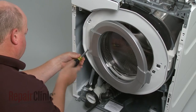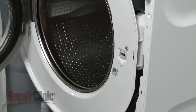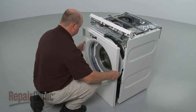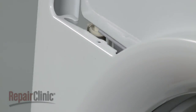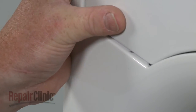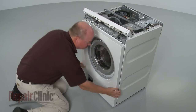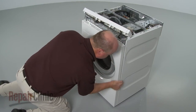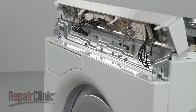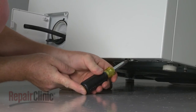Replace the screws to secure. Re-install the front panel by aligning the pins on the frame with the holes in the panel while hooking the tab onto the dispenser hinge. Make sure the drain pump gasket protrudes through the hole in the panel and snap the panel into position. Replace the mounting screws on top. Lift and support the washer to replace the bottom mounting screws.